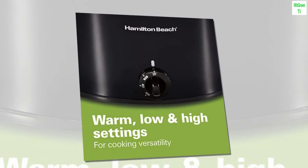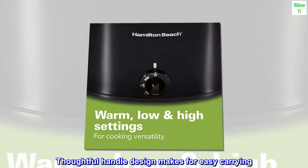Full-Grip Handles: Thoughtful handle design makes for easy carrying.